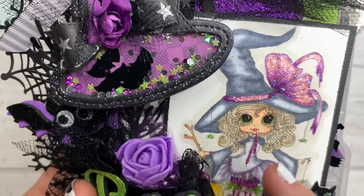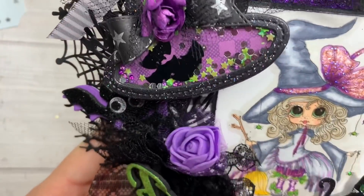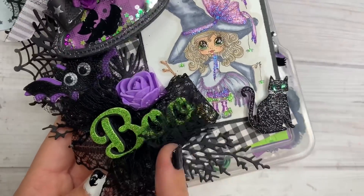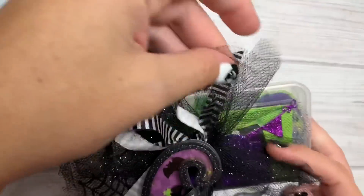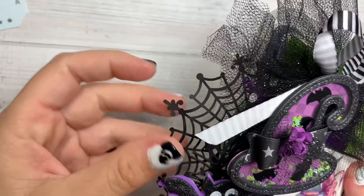Look at the detail on that thing. She even put little glossy accent eyes — how cute. Look at her little broom and she's got a little cat. Kind of looks like a Christmas die but she cut it out in black. I need to do that — I didn't even think about that. Great idea. Then she did tulle, black glitter tulle. She's got her little doily piece hanging out — a spiderweb doily.